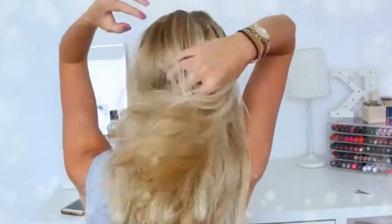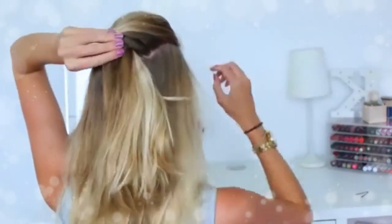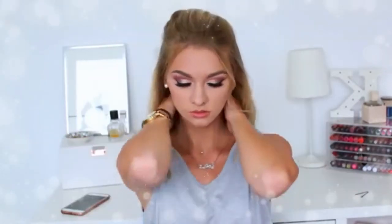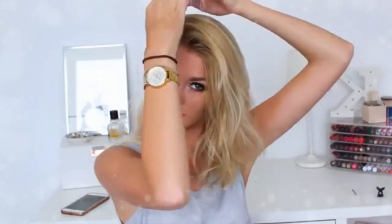For hairstyle number three, I'm putting my hair all the way back, then taking the top section and giving it a twist, then using one of these big claw-style clips to hold the top part of my hair in place. I usually pull out the front sections because I feel it frames my face a little bit more. And that is hairstyle number three completed.